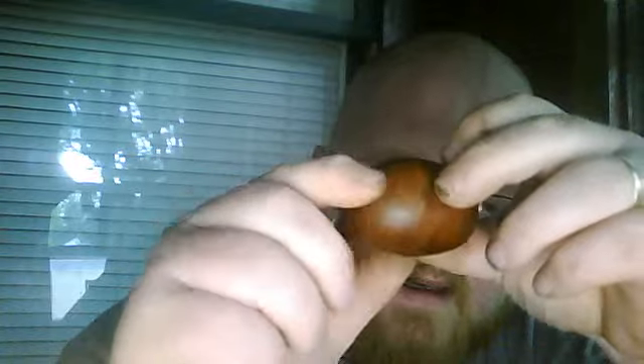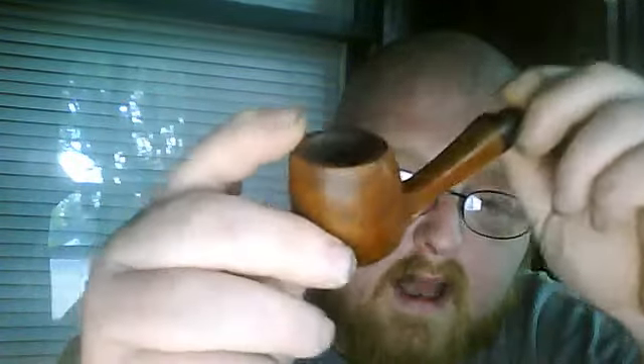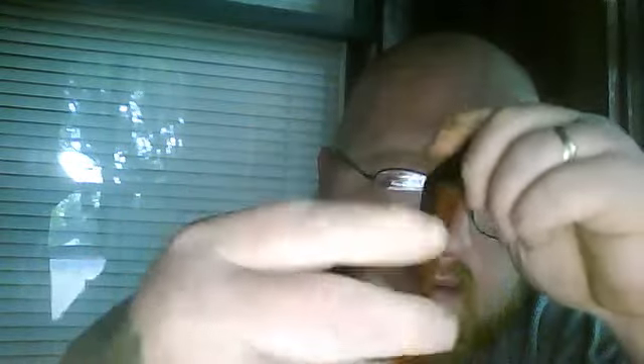When Mark sent me this thing, it was real dark — like, somebody stained it real dark. You couldn't see any of the pretty grain on it, man. It's got some really nice grain on it, and I like it a lot. I love this pipe.